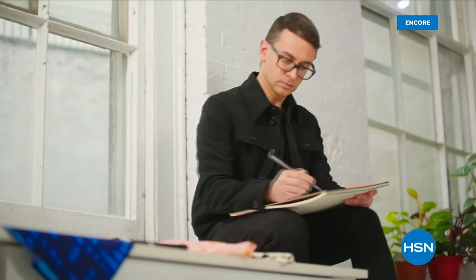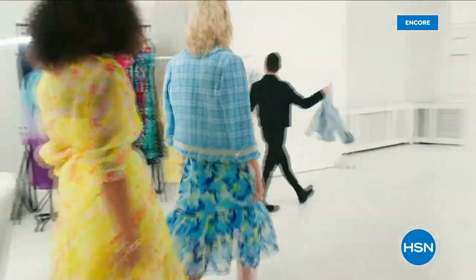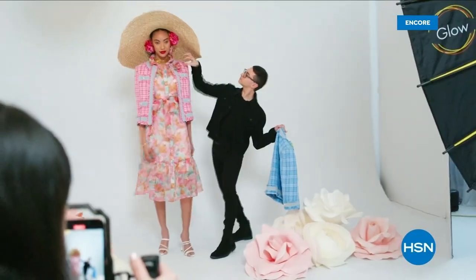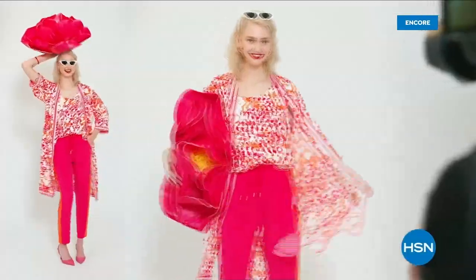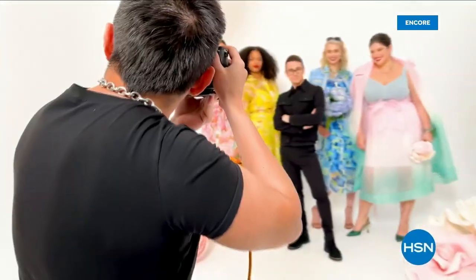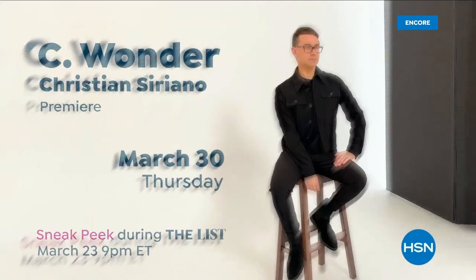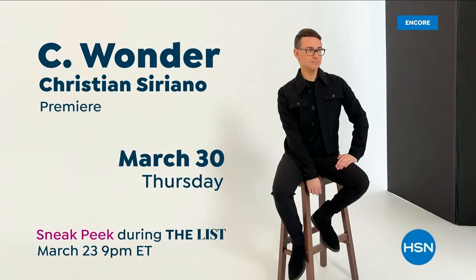I'm Christian Siriano, and I'm a fashion designer. I really wanted to bring something whimsical and a little bit of fantasy and fashion to HSN, but still something that was very wearable and beautiful. I've designed and dressed first ladies, fashion icons, and movie stars — and now I get to design for you. Only at HSN and hsn.com.